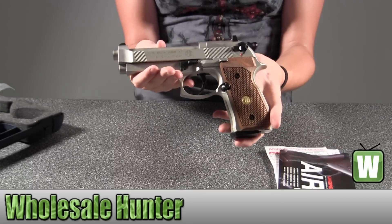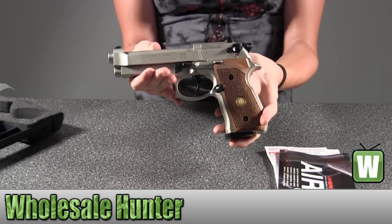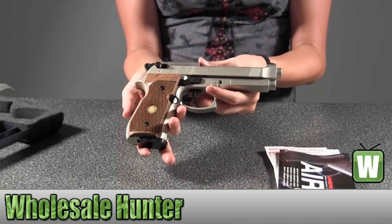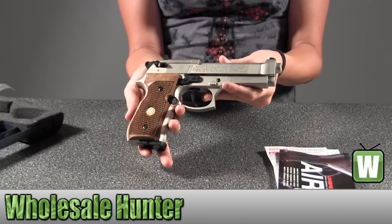Again, this is your Beretta M92FS Nickel with wood grips and it's a 177 caliber pellet.